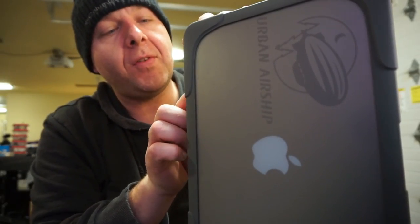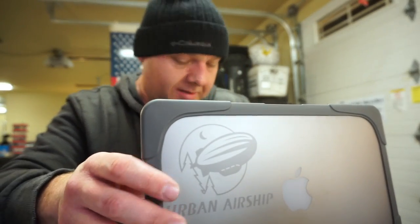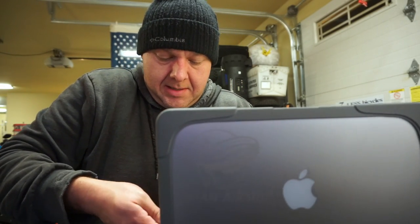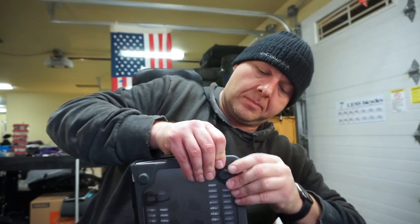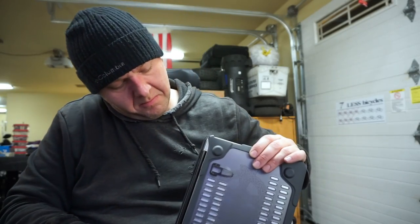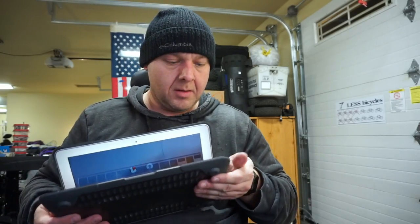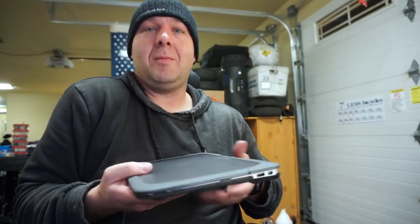I'm going to put this back together and pivot. We're going to go ahead and work on this other MacBook instead. These cases are very tight-fitting — it takes a lot of screwing around to get them on, but once they're on you are good to go. It also sounds like you're breaking it when you put them on. I'm warming up the soldering iron and going to attack this other MacBook.